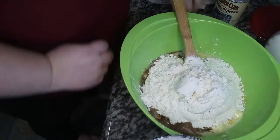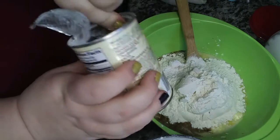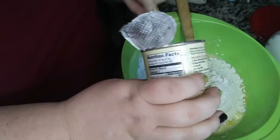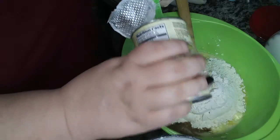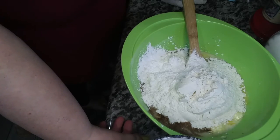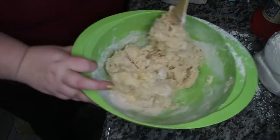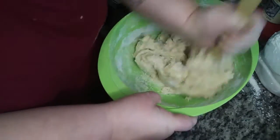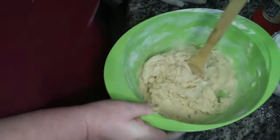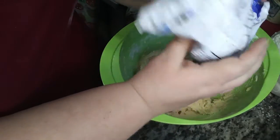Two teaspoons of baking powder — alrighty — and we're going to mix this. I'm mixing this by hand, but you can totally mix it in a stand mixer or with a hand mixer. And now the blueberries. You're going to want to fold the blueberries in so they don't dye everything blue. I'm just going to add all the blueberries I have in this bag.